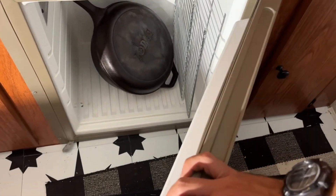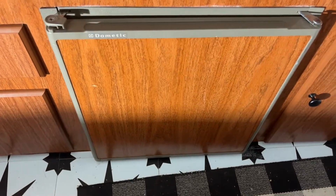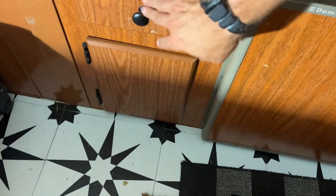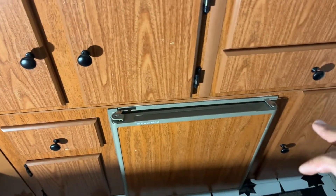We've got our fridge right here — it doesn't stay too cold but we use it for storage when traveling. What we do is take ice packs or freeze water bottles and put them in there — they keep nice and cold when we travel. Then when we get there they thaw over the next couple days and we just drink them. We've got rags, lots of storage — a french press, brooms, s'more sticks. The storage in this pop-up camper is amazing.